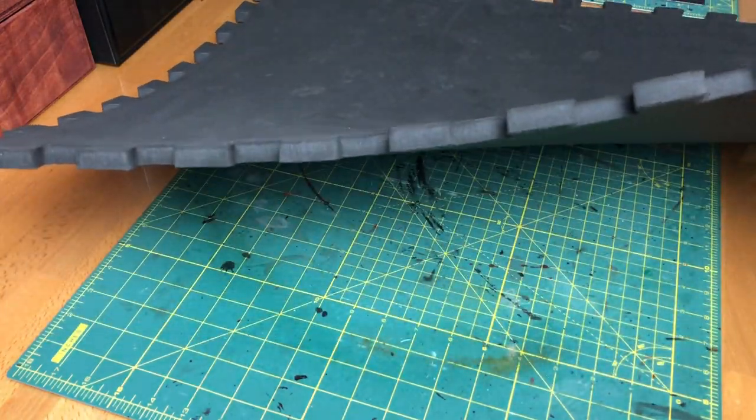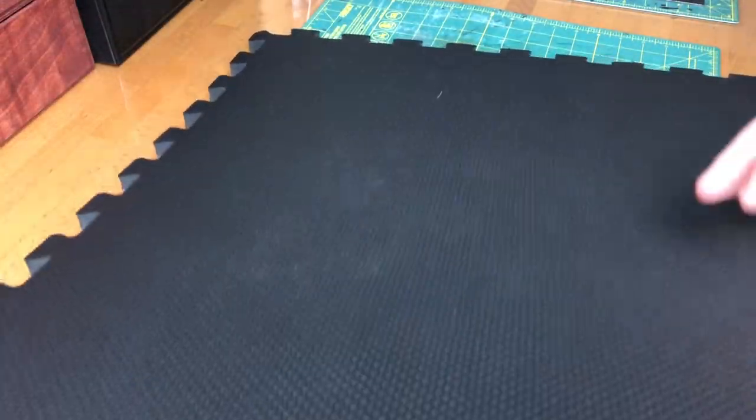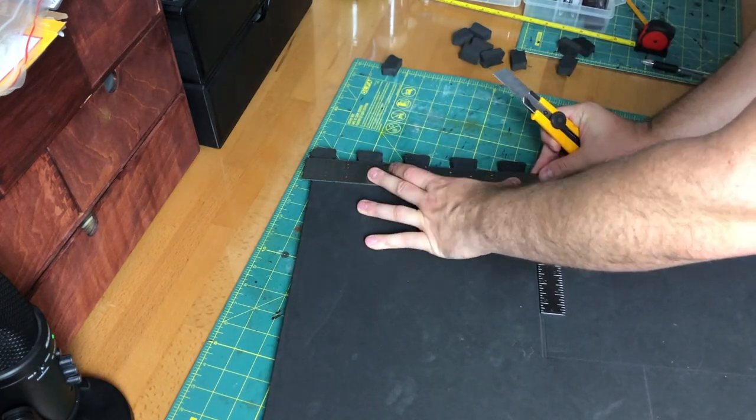Greetings travelers, welcome back to House DM. Today we're going to be making some dungeon tiles and we're doing it from EVA foam. It comes in at about a half inch thickness, which is great in the northwest because we just can't get half inch XPS foam up here, so this stuff will do nicely.